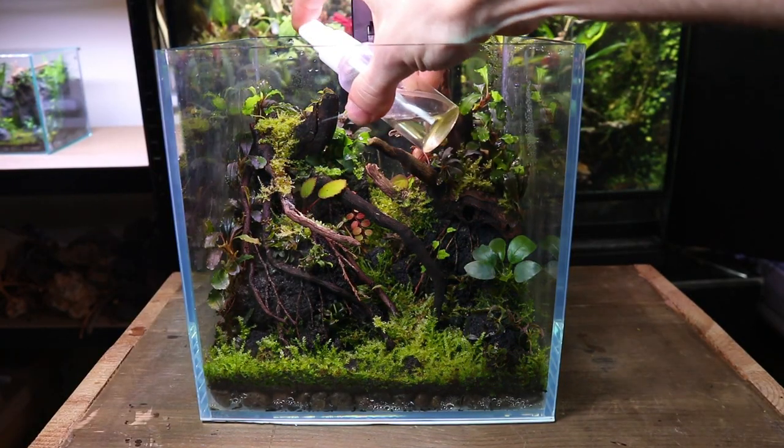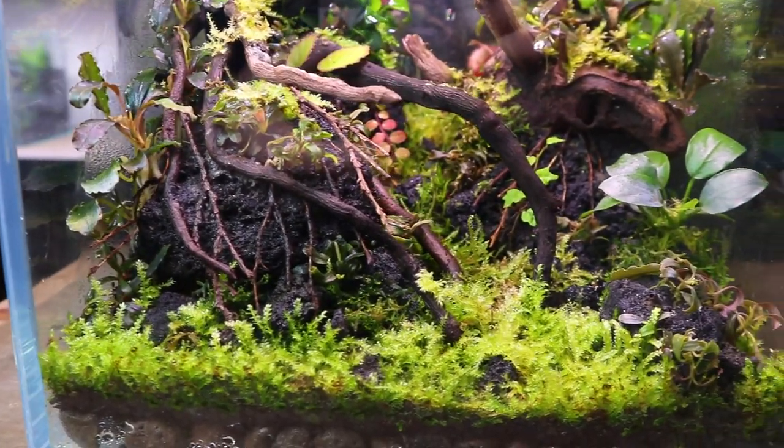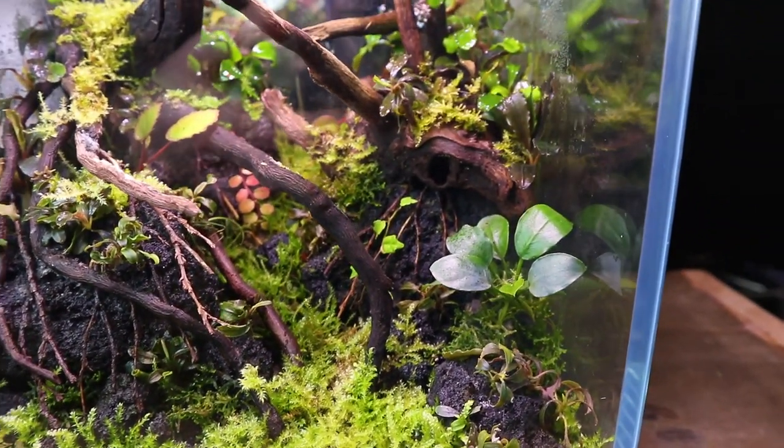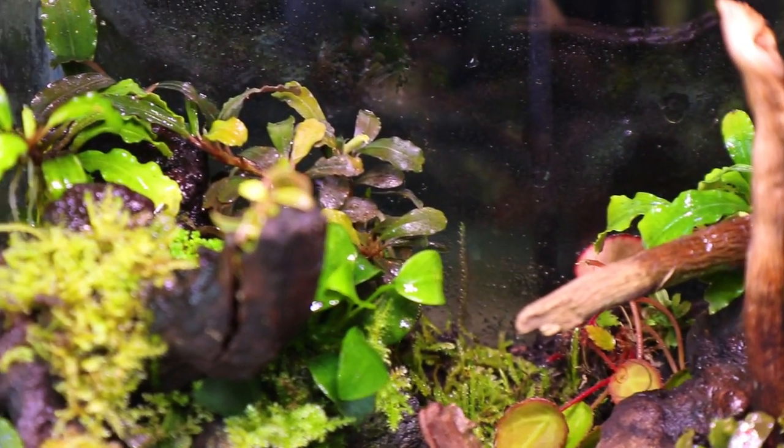As I don't fully close this terrarium I've been spraying it every two to three days. The springtails have done an excellent job of eating any mould that has popped up, even on the spiderwood which is prone to growing mould.